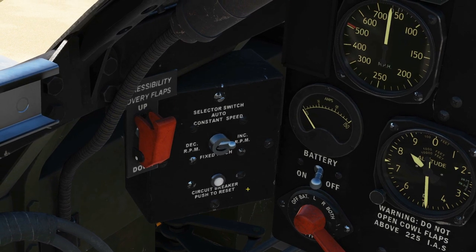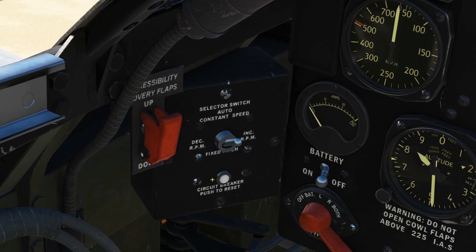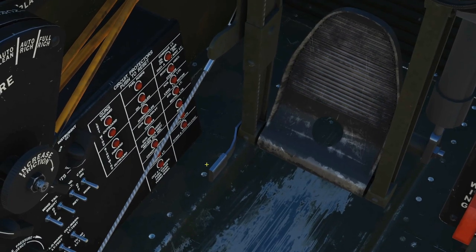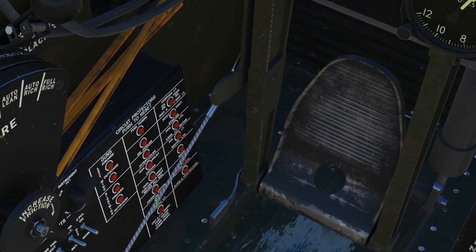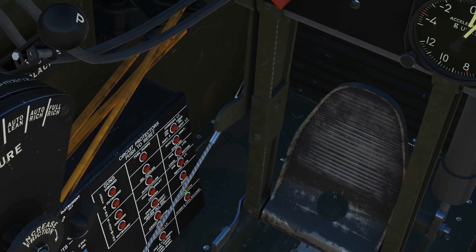Next, ensure that the accompanying circuit breaker is pushed in — that's already pushed in there. At the same time, check all of the circuit breakers down here and confirm they're all pushed in. In this case, they are pushed in from the cold start.